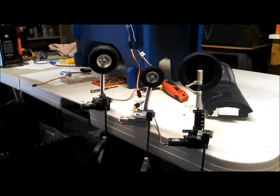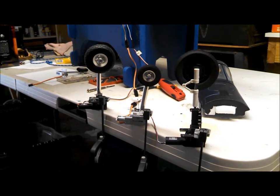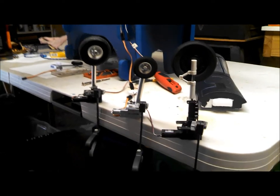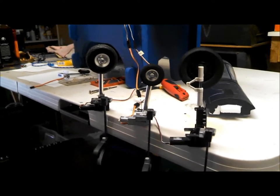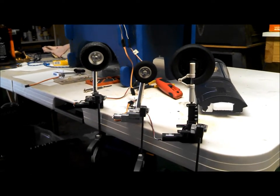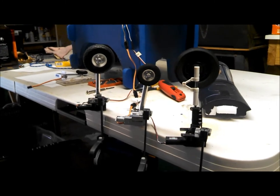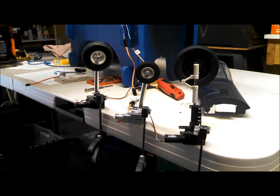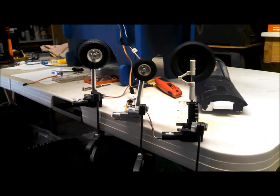Here we have all three units side by side. On the right is the stock unit, on the far left is the PWRC unit, and in the center the RC Lander. You can clearly see the 100-degree sweep of the RC Lander with the forward rake already built in.